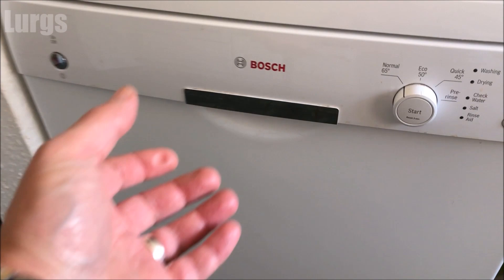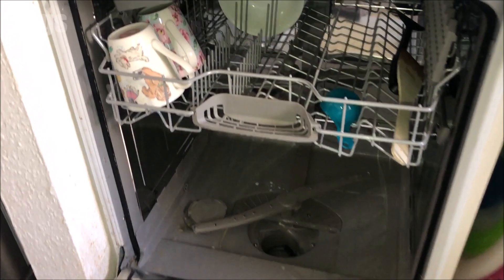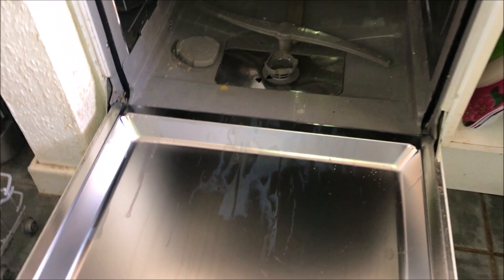No! So this is the Bosch dishwasher — just open up the front door. The first thing you need to do is remove the bottom basket; this literally just rolls out. You can also remove the top basket if you want to — you don't have to, but it'll just make access to the filter a bit easier. It literally just lifts up and off.